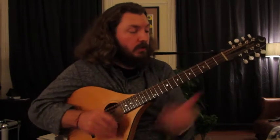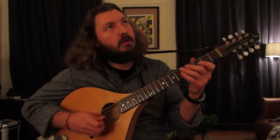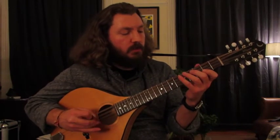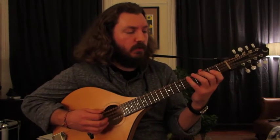So this tune is pretty much G minor the whole way through, with a couple blue notes in there, which is kind of cool. So now I'll just break it down and go from the beginning, break it down in little chunks. So the first phrase...